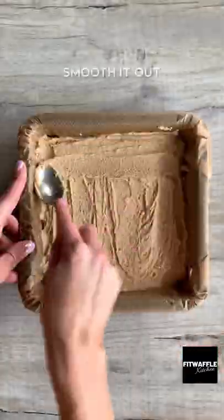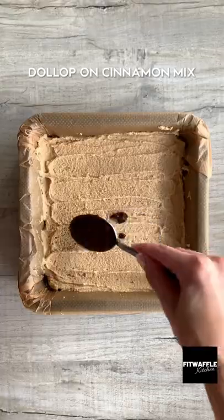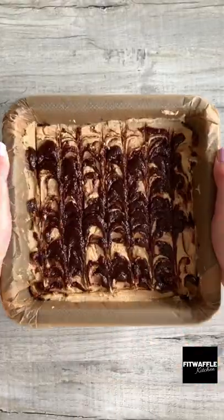Then scoop the batter into a baking tray and smooth it out. Dole up your cinnamon mix on top and swirl it through with a knife. Then bake in the oven and let it cool.